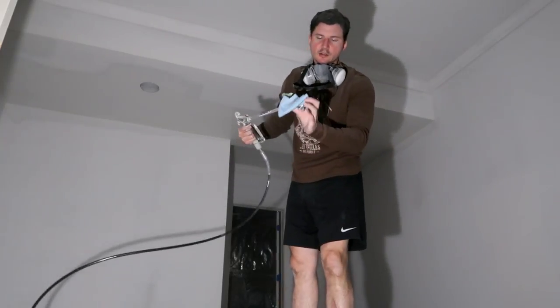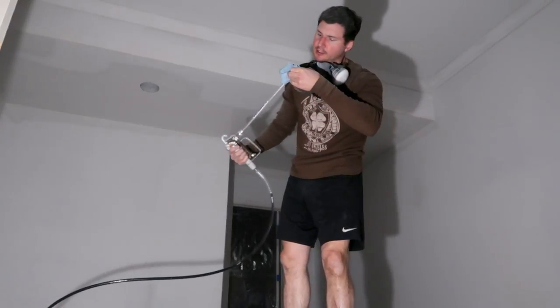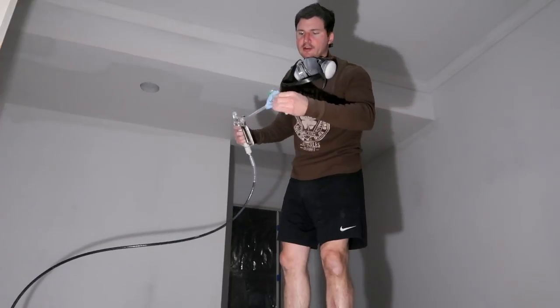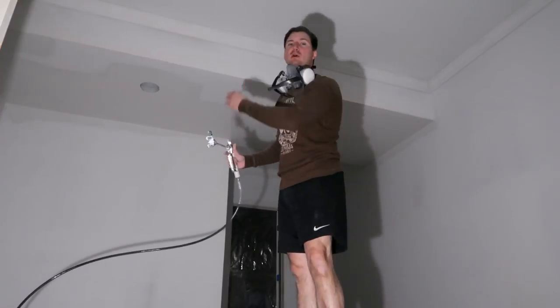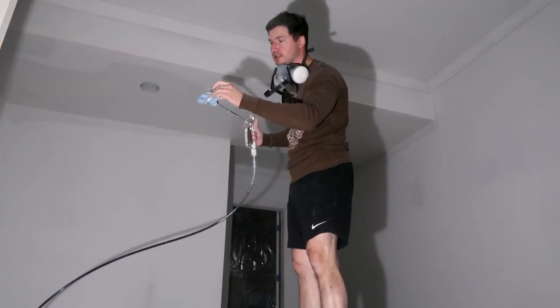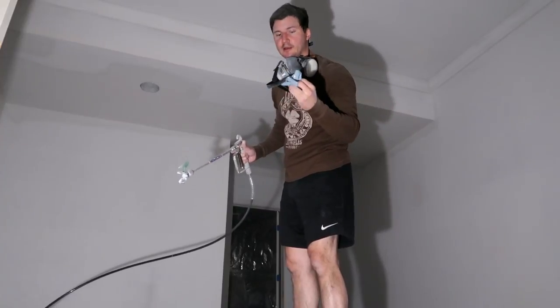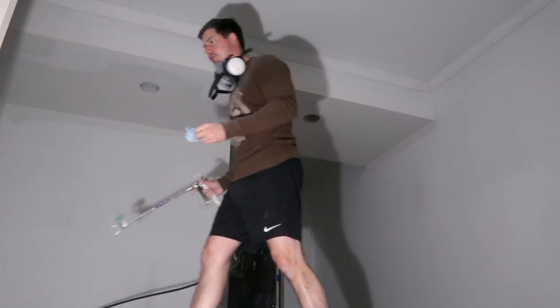Every once in a while you might need to clean up the tip. I heard it hiccup a couple of times — I don't know if it's starting to get a clog. Every time it hiccups like that it sprays a bunch of extra stuff on the ceiling and you have to go back over it with a rag to clean it so it doesn't leave globs. That's the one bad thing about a paint sprayer — they're great but that can cause a problem.